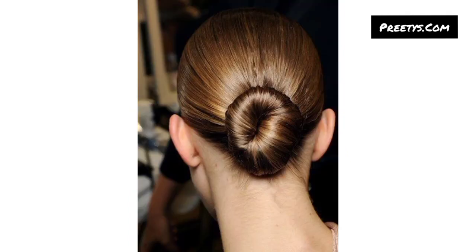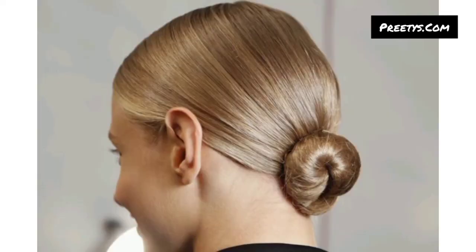You can watch easily and get ideas related to hairstyle and hair color ideas. Create a sleek low ponytail, braid it, and then wrap the braid around the base to form a bun. Secure with bobby pins for a stylish look.